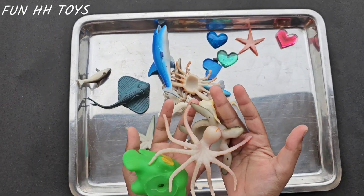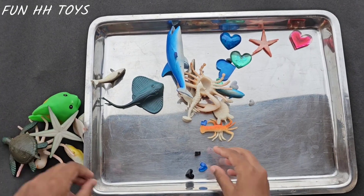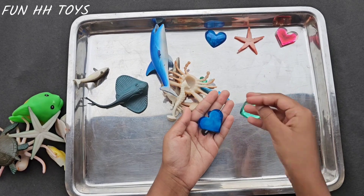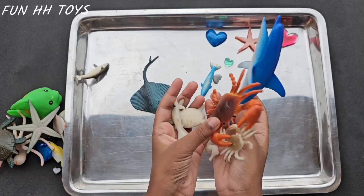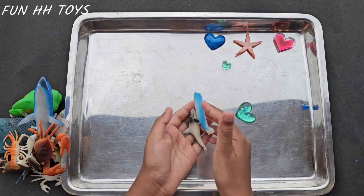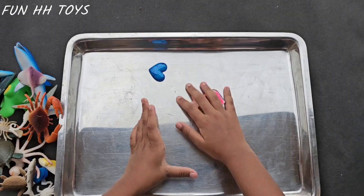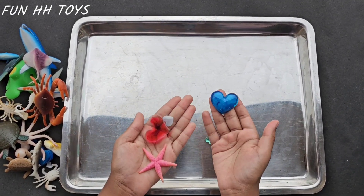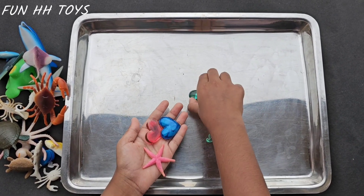Wow, there are so many. I will be telling you one by one. And don't forget to like and subscribe to my channel for more interesting videos. Here we have a lot of sea animals as well as some hearts of different shapes and colors. Even we have small and big animals. As you can already see, we have hearts of blue color, red color, and green color.